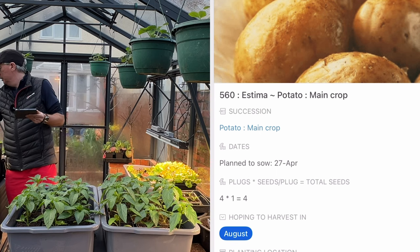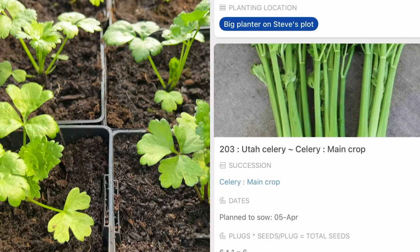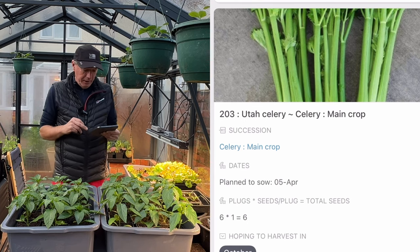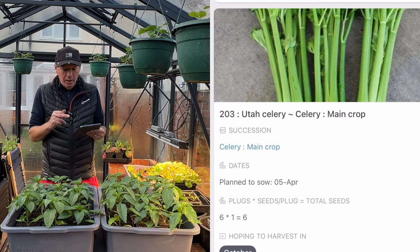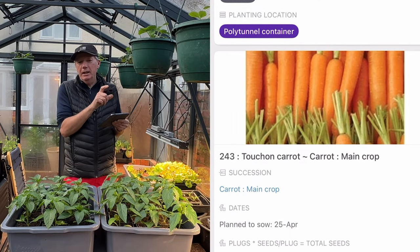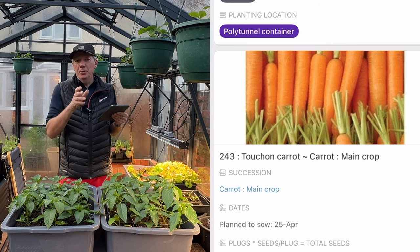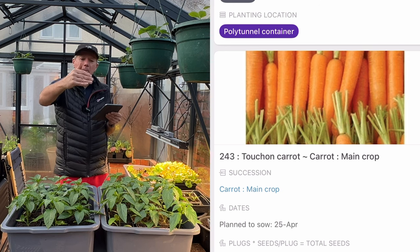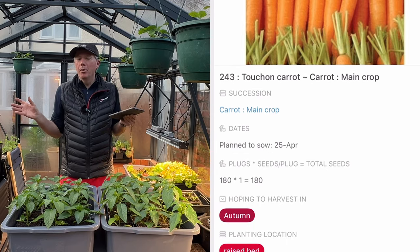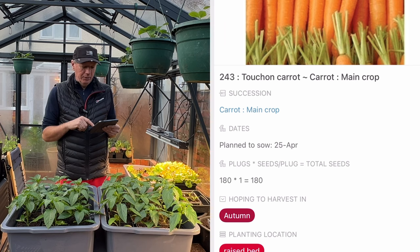I've already got quite a lot of celery — these nice little plants that will go in the polytunnel and be ready for harvest just as the overwintered celery is finishing. Then I'm doing Tushan carrots. Back in March I did faster-growing varieties like Early Nantes 2 and Mocom, but those don't hold in the ground well so you need frequent small sowings. Tushan holds in the ground for months so you can do one big batch and eat it all the way through autumn.